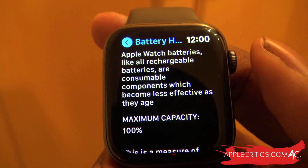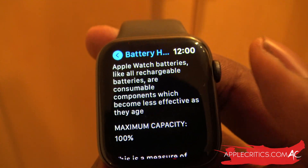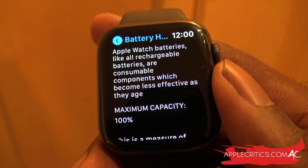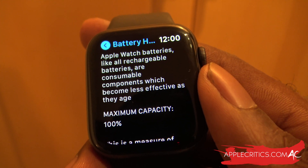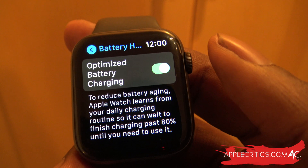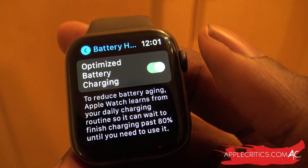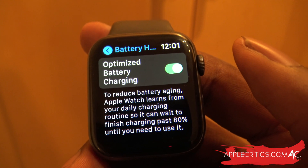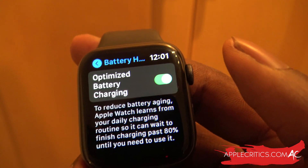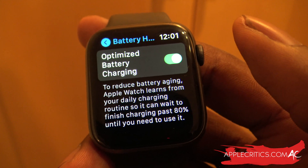I was actually expecting it to be a lot worse, but my Apple Watch Series 4 that I bought in September 2018 is still at 100% battery life. Normally, the more charges you do to a lithium-ion battery, the worse the battery gets — you might end up at 90% maximum capacity. You can also enable Optimized Battery Charging, which reduces battery aging. Your Apple Watch learns from your daily charging routine, holding at 80% and finishing the remaining 20% closer to your wake-up time.